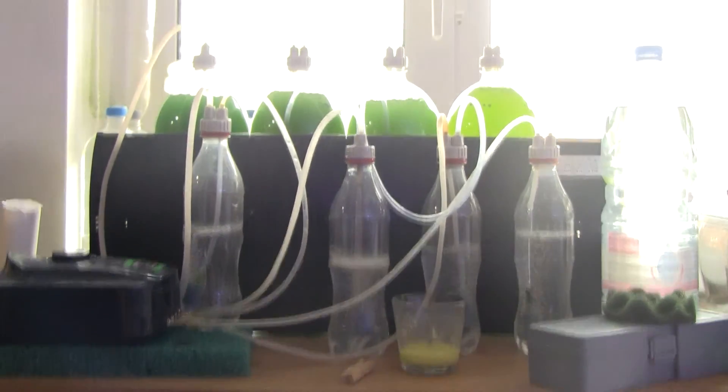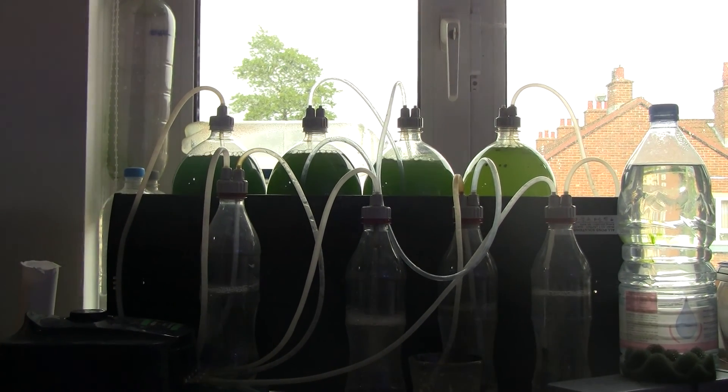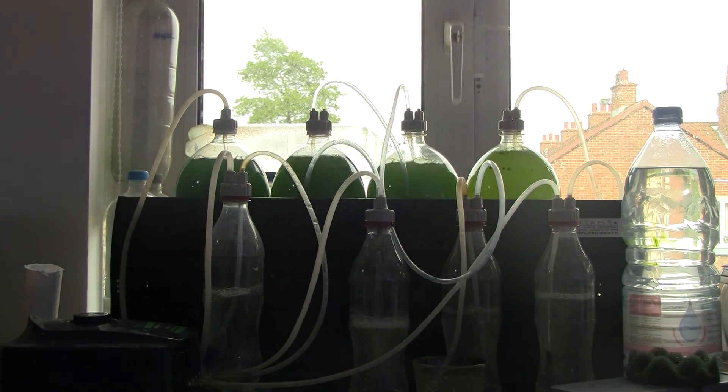Then we go to the four bottles that are there — they're four 3-liter bottles. There's not much to be said there, apart from the caps, which both the Coke bottles and the plankton bottles have. I will show the cap to you later in this video.